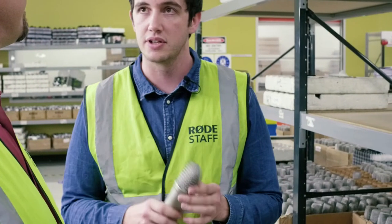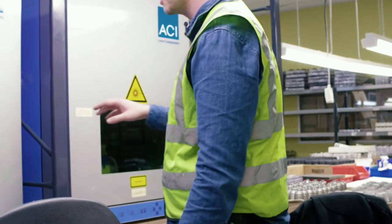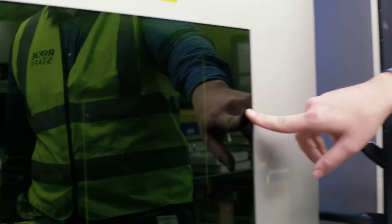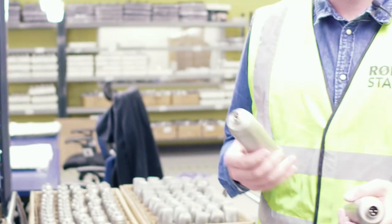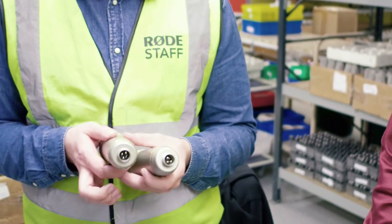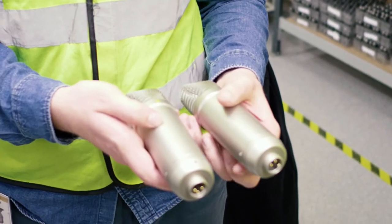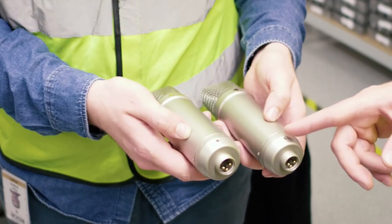These laser etching machines aren't running right now as the factory's closing up for the day, but you can see the different caddies to hold the mics. Within a couple of seconds a super high-powered laser will etch all that information onto the microphone — it takes between five and ten seconds, super fast. You can see the smoke coming off it. Here's a before and after: this one is still blank, and this one has already had its warranty information etched on.